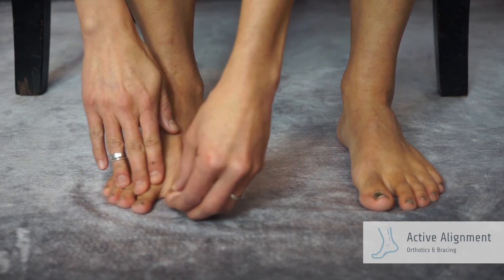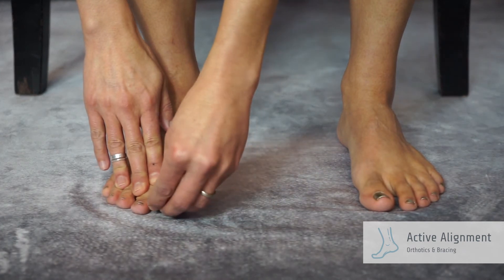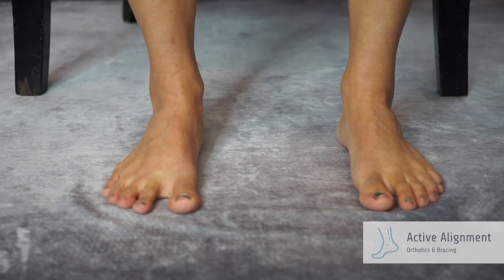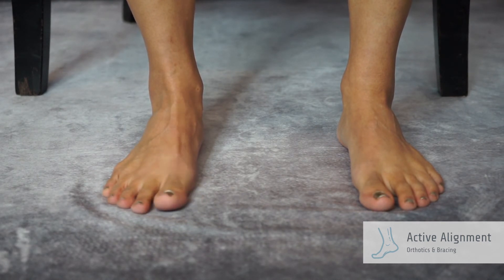You may need to use your hand to pull your big toe over, then remove your hand and hold the toe position. At first you may not be able to move your big toe, but with repetition you should see some movement of the big toe away from the small toes. You should not feel any pain with the exercise.